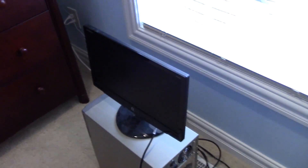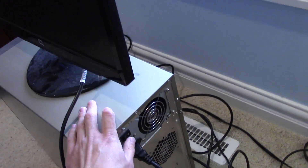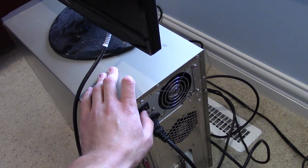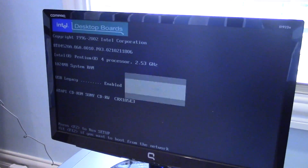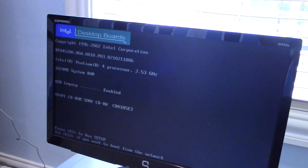Everything is hooked up now and hopefully it still works — it's only been a week and a half since the last test so the system should still be fine. I'm just looking for video output with the power-on self-test displayed. And there we go. The board is functional along with everything else in the system. I'm going to go ahead and take the motherboard out and throw it in the dishwasher.